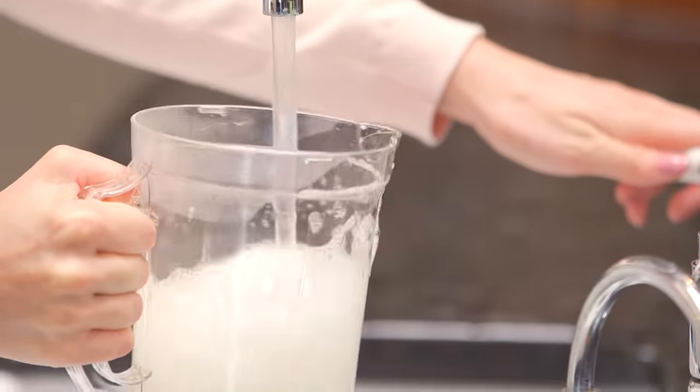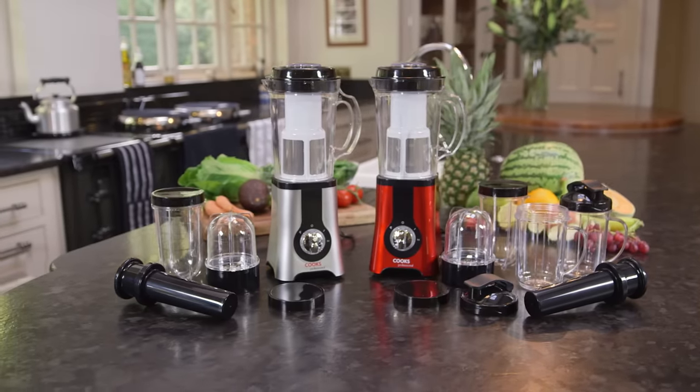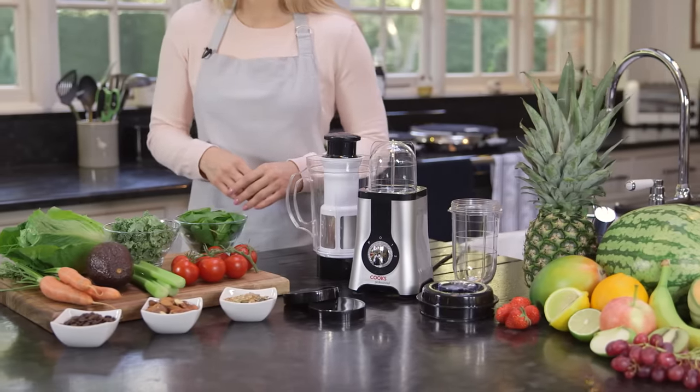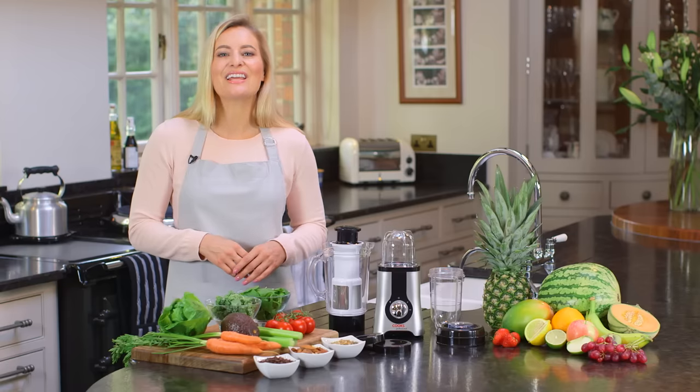It's easy to clean, simply wash with warm soapy water. And there's a choice of 10 or 14 piece sets. With its slim, elegant design, the 4-in-1 multi blender looks good in any kitchen, and even better, helps you eat healthily easily.